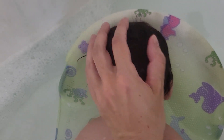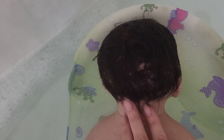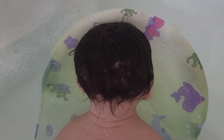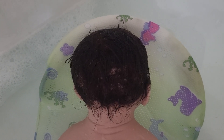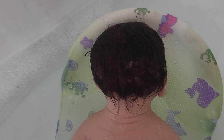Her hair tends to get matted in the back just because she's always laying with it up against fabrics that kind of cause friction. So you just want to make sure that when it's dry, you comb it. You don't want to comb or brush it when it's wet because it will promote hair falling out in clumps. And obviously you want her to keep the nice hand-rooted hair for as long as possible.